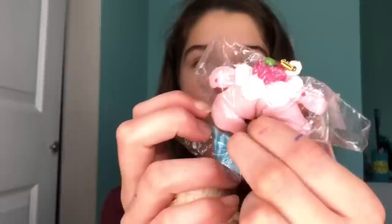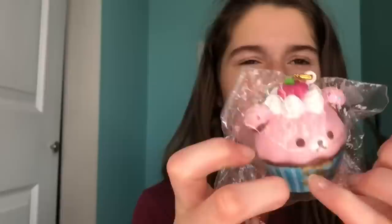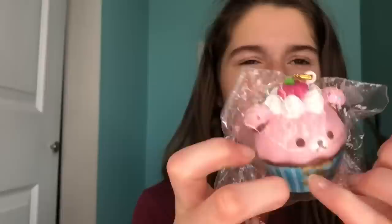I bought this Akuma cupcake when I was new to squishy collecting. It's just not very squishy — it's super super cute but it's not worth twelve dollars, which is crazy for how unsquishy it is.